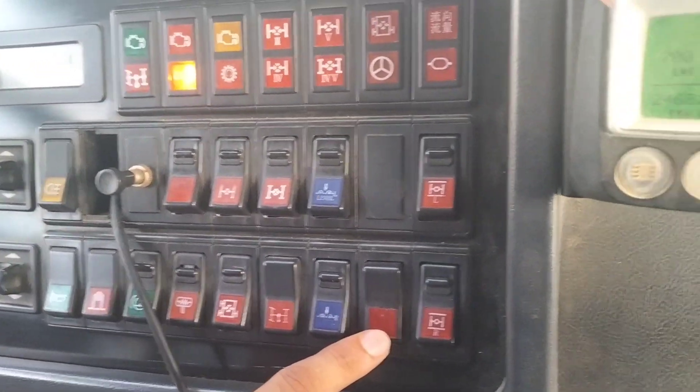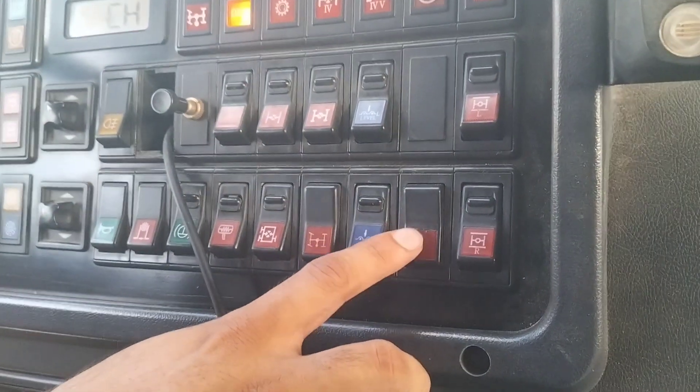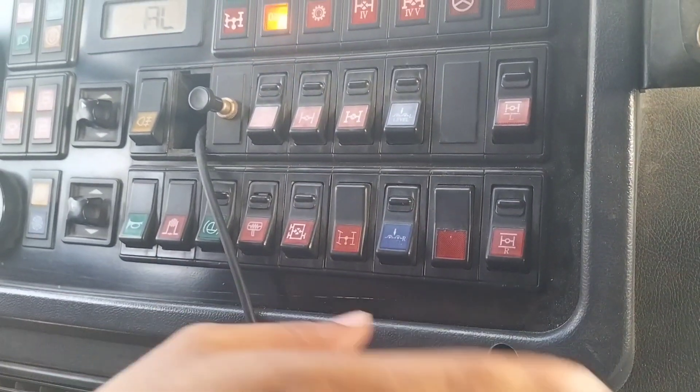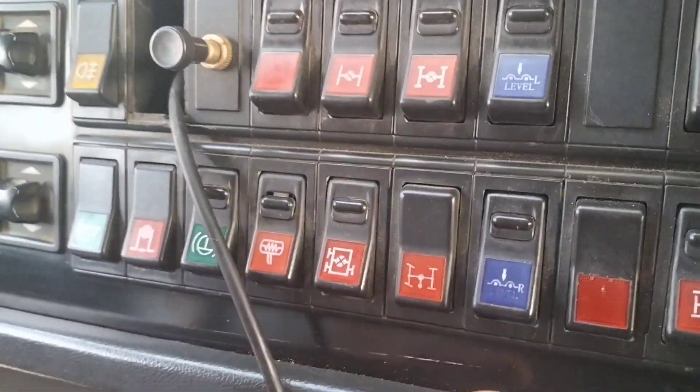Then you're gonna push left, and then you will move right. The control will remain in the middle. You can see the switch from the gauge. That's right now. The control becomes full.